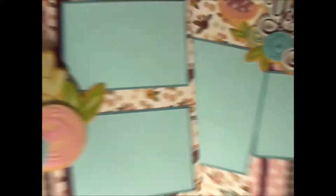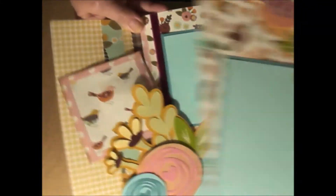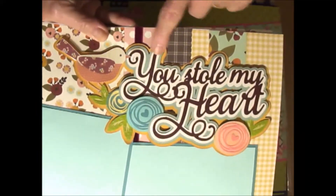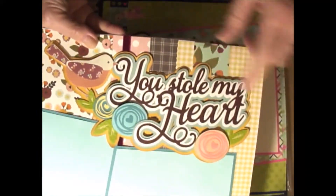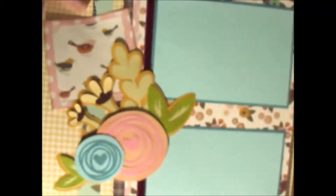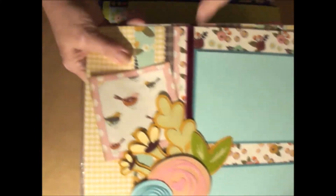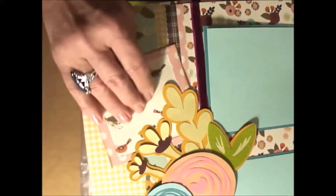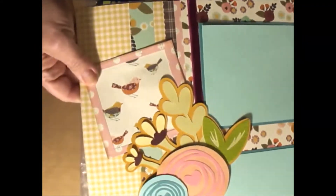Now this one right here is also with Simple Stories, and it's just kind of my salute to Valentine's Day without being too over-the-top. 'You stole my heart.' I love making titles with my Silhouette. You'd layer up the flowers and get the paper, and there's some beautiful velvet ribbon in here. Most of my pages, you just put down your four-by-six pictures. And then this one I added a little Polaroid-type frame where you could put a little journaling or a smaller picture. So there's that kit.